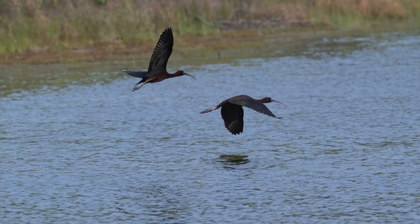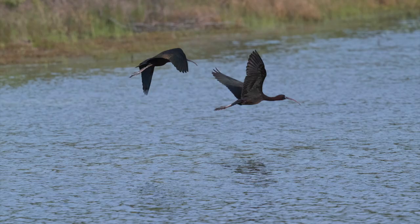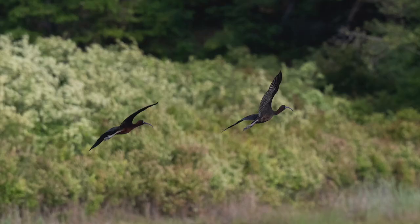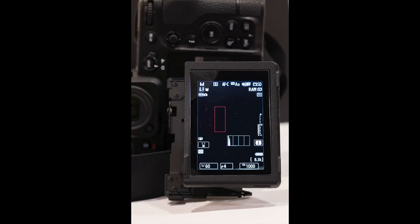For wildlife and this type of action I use back button focus — the back button is used to focus and the shutter release fires the shutter. It worked out well; the camera didn't lose the birds even when they got up high with trees behind them, still focusing on the birds and not the background.